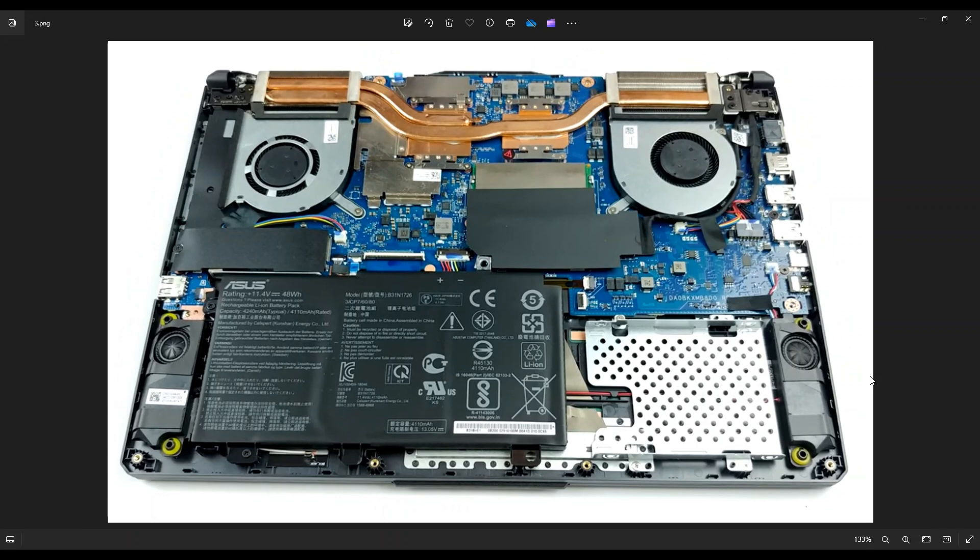If you guys need any help with any tools or supplies for your computer project, as well as any replacement parts for this A15 FA506, there'll be a link above and also below in the description where you can find all those tools, supplies, and all the replacement and upgrade parts — your batteries, your storage, your RAM, any replacement parts for this computer.